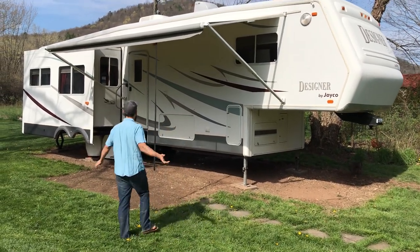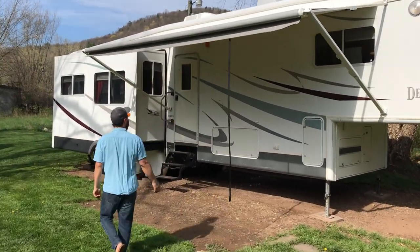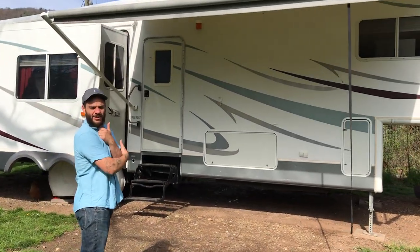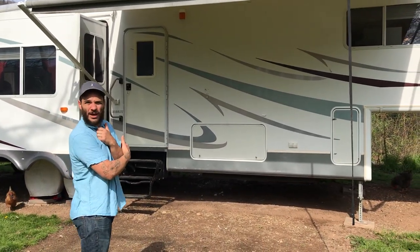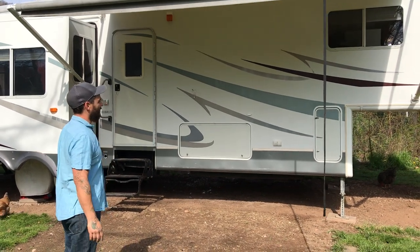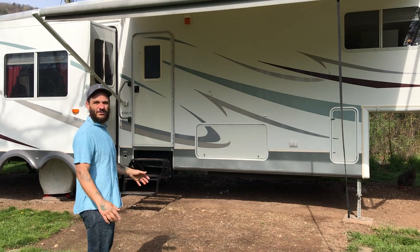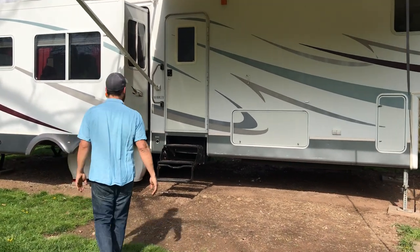This is our trailer. Come on with me. Here's the front of the trailer — it's a Jayco Designer, I think it's a 2001. It comes with everything you can imagine. I'm just going to go around the outside first and then we'll go on the inside and I'll show you what the deal is.